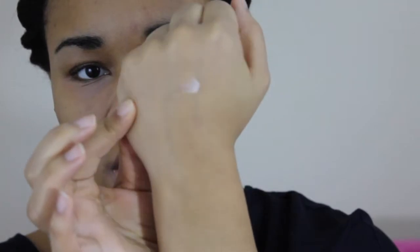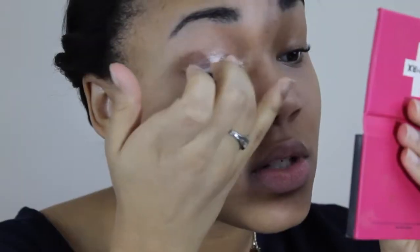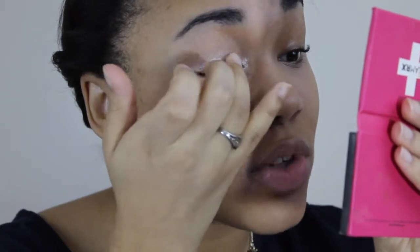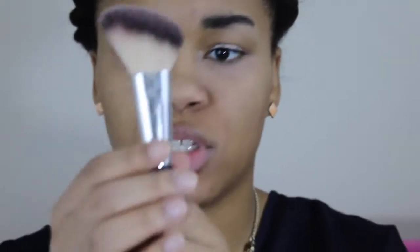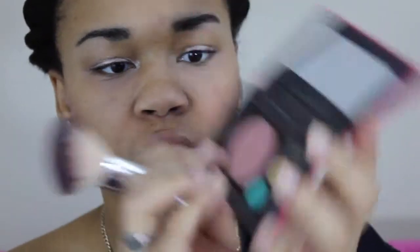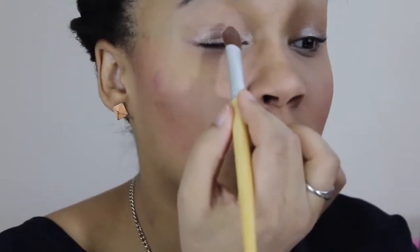I'm going to use this Urban Decay Sin eyeshadow — it's a shimmery color — and put that on my eyelids. I've only used it twice but I really like how shimmery it is. After I'm done with the Urban Decay eyeshadow in Eden, I'm definitely going to purchase this one. Now I'm going to put on a little bit of Bombshell Blush in Beach Please, using this angled brush, then use this Lorac blush and blend that in.